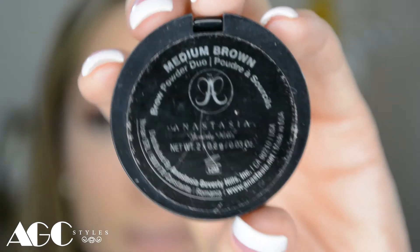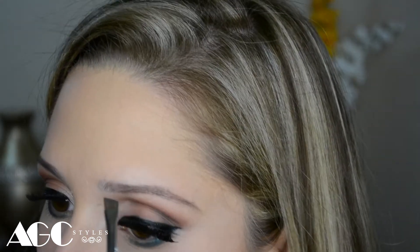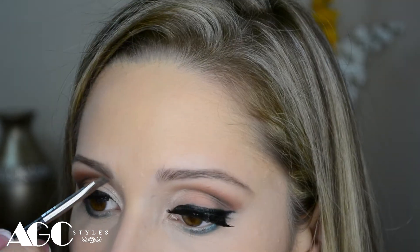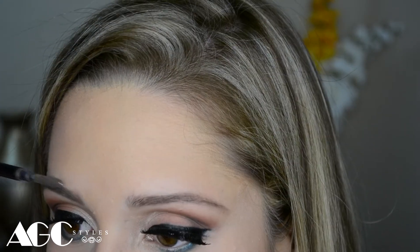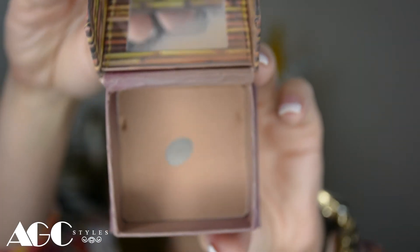I also use the powder duo from Anastasia for my brows in Medium Brown. I usually use the darker color on the outer side of my eyebrows and the lighter color in the inner corners to make it look more natural — you can mix them if you want. After putting the powder on, I brush them again to blend all the little details. And of course I'm in love with my Hula Bronzer — I love it — and I use my fan brush to apply it on the cheekbones on both sides, on top of the forehead, and in between the nose.